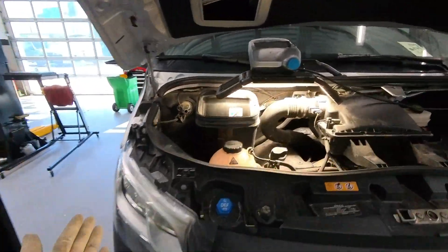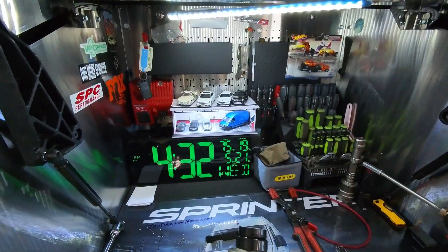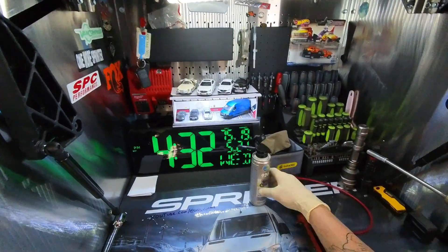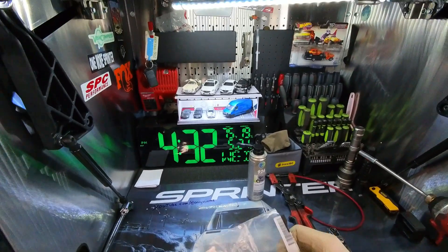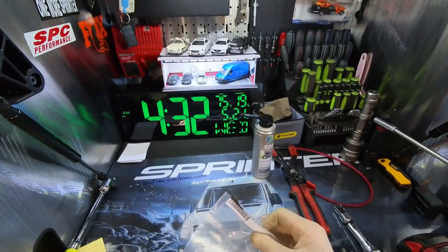I'm going to do the caustic soda method today. I don't really prefer this method — not only is it messier, it's harder and it takes a lot longer. But again, on warranty jobs we have to use this stuff for it to be covered under warranty.